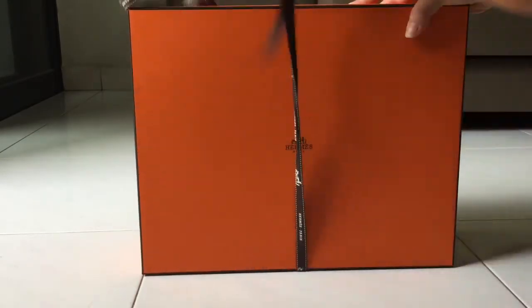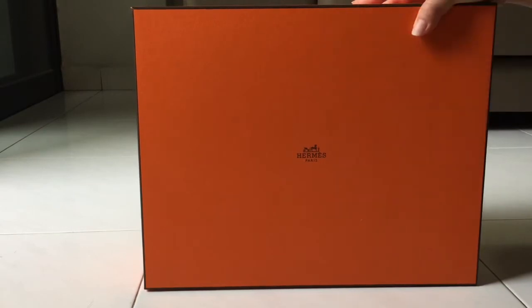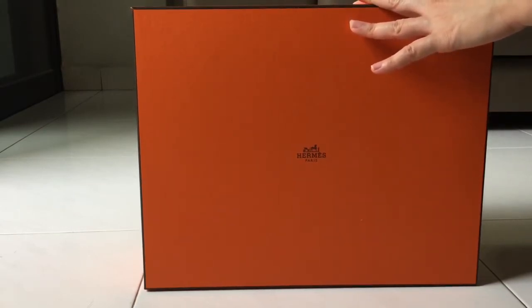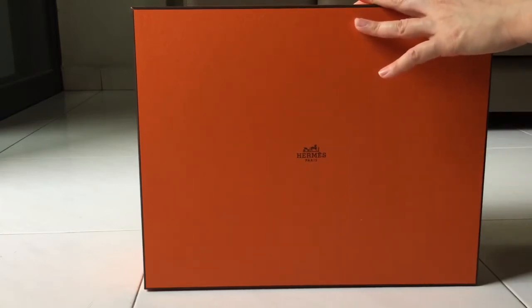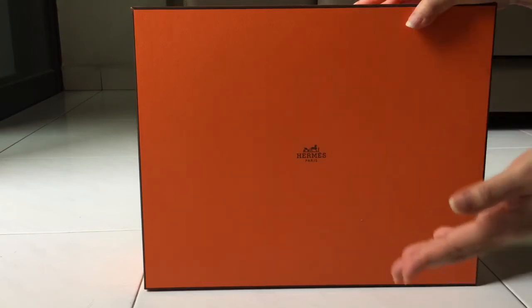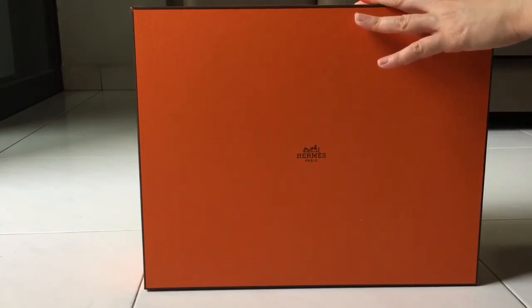I'm pretty excited about this bag because I've been wanting it for the past two years. Before I bought my Birkin 30 in gold, I was contemplating whether to go for the Birkin in gold or this bag, but I decided to go for the Birkin 30 in gold color first.